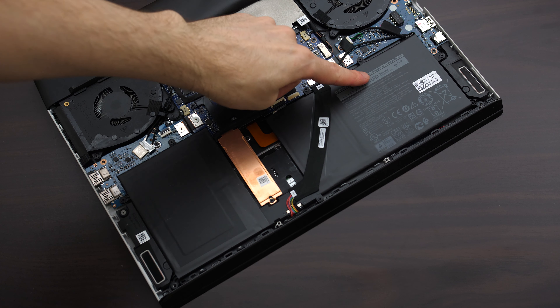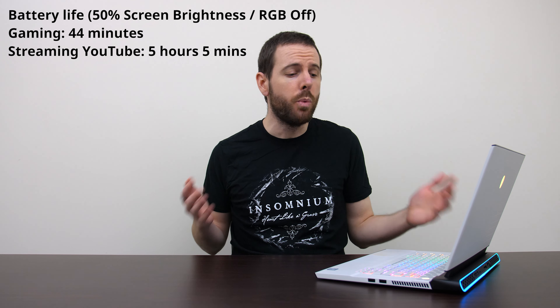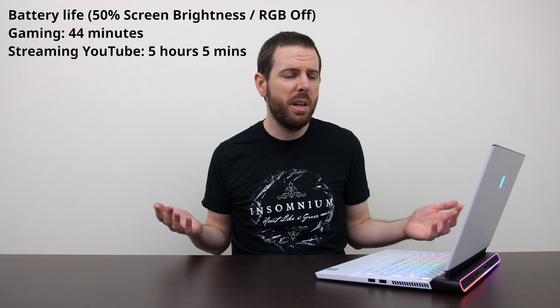The 76Wh battery was okay, not amazing. Gaming results were well below average, and outside of gaming it was alright.